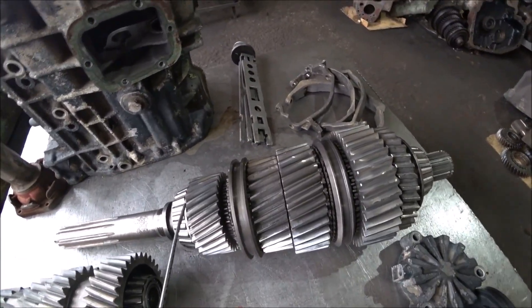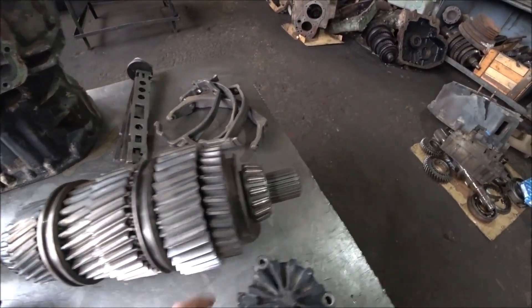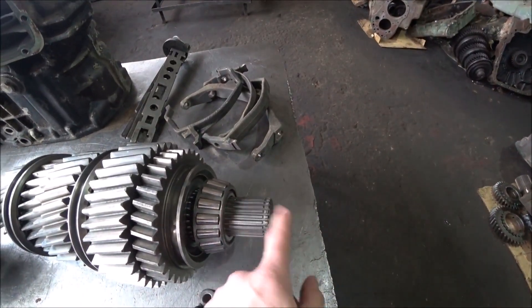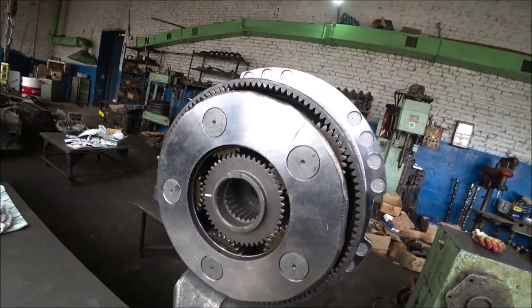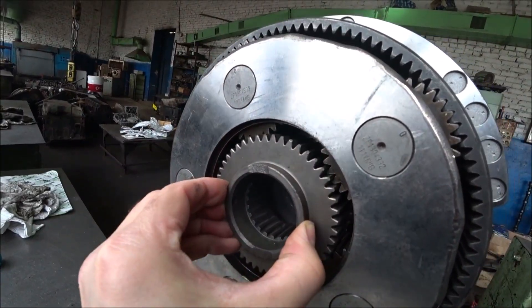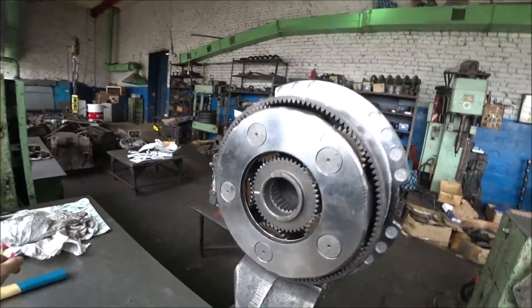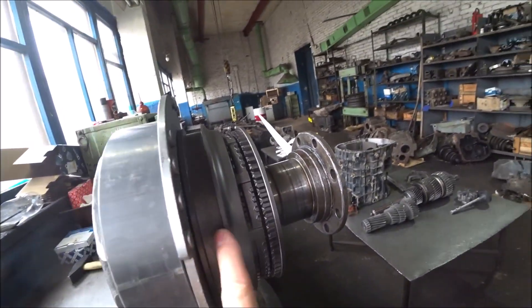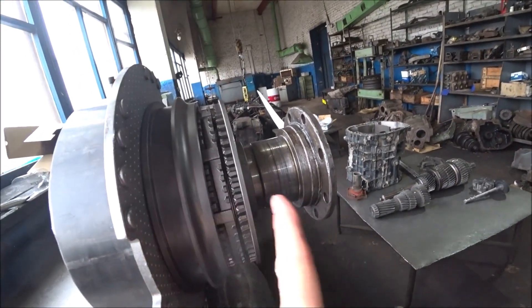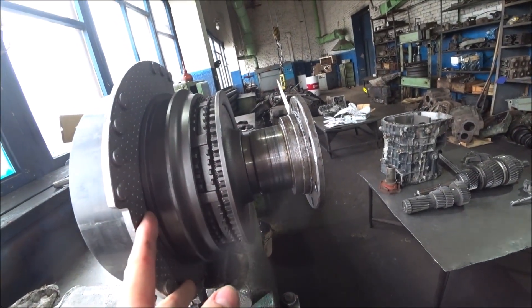In this 8S-180, there is no splitter — just a demultiplier. This is the secondary shaft, which goes directly into the demultiplier — into this central gear of the planetary gear, which is the sun gear. It engages with the help of a clutch that moves either this way or that way, basically turning it on and off.